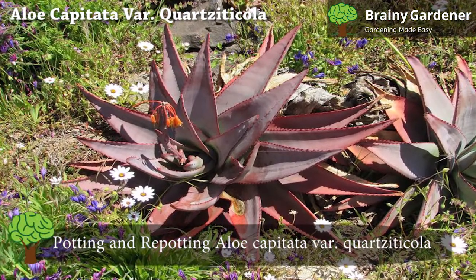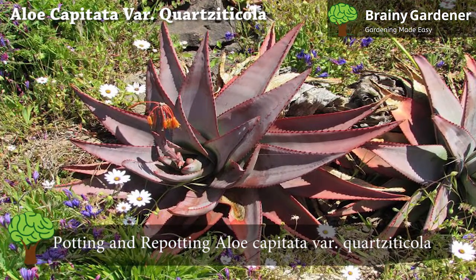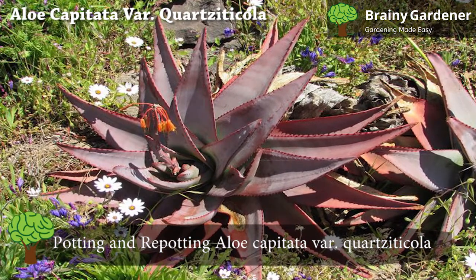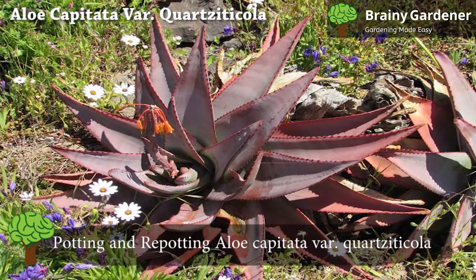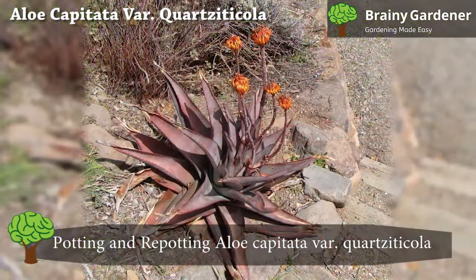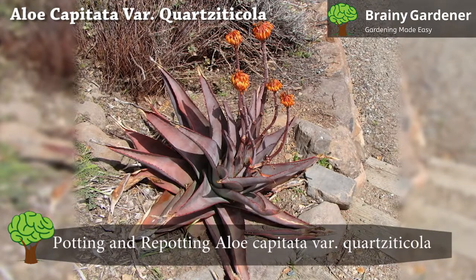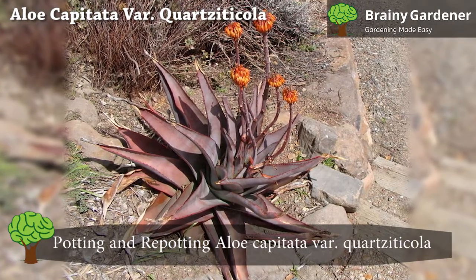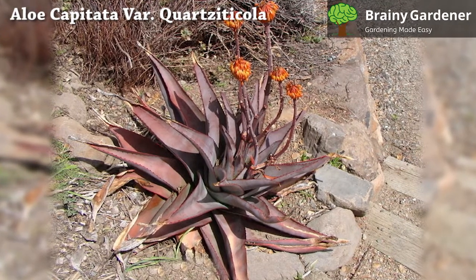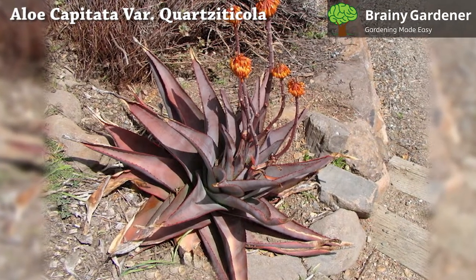You should also remove any brown leaves that appear on the stem when you're watering it. This aloe is a slow-growing plant that doesn't need to be repotted often. If you notice the roots are filling your container, you can move them into a larger pot. It doesn't have any specific requirements for soil type or pH level beyond good drainage. The container should be large enough to handle the aloe's mature size, but must have drainage holes drilled into the bottom.